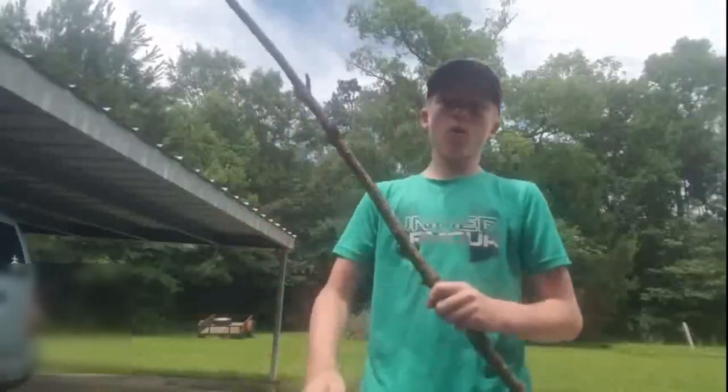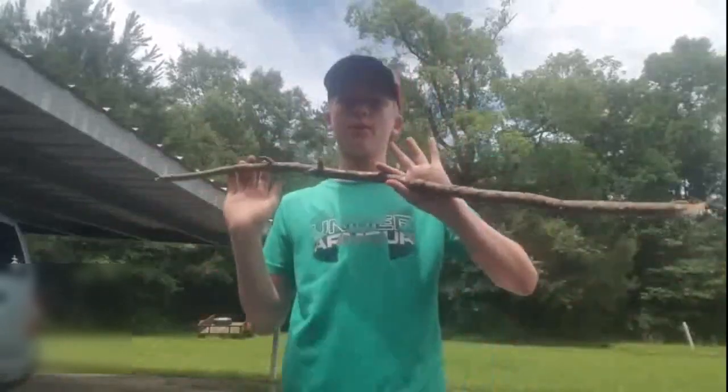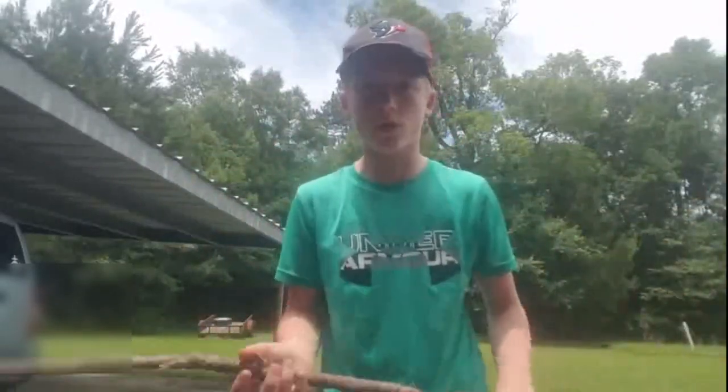Okay guys, once y'all have just a straight stick — it was pretty short, not even half my body, but it's decent, you can hit the ground with it. Once you have your straight stick, you could either use a plastic fork or a metal fork, doesn't really matter. I'm using a plastic fork.